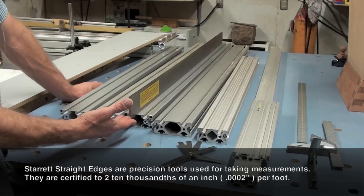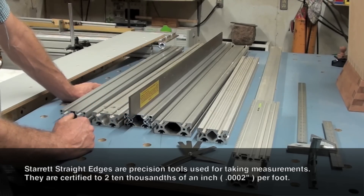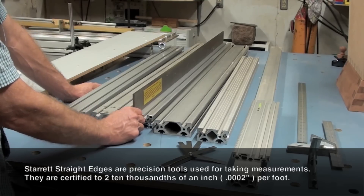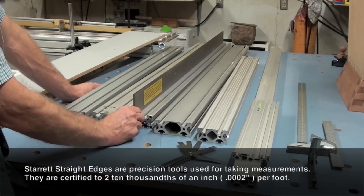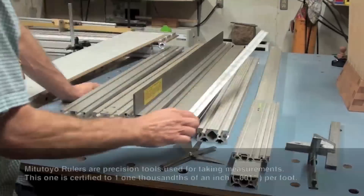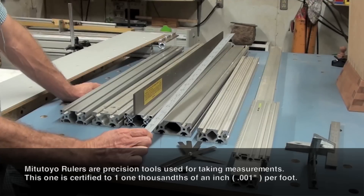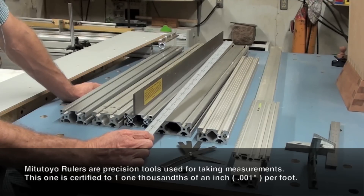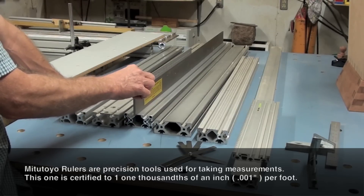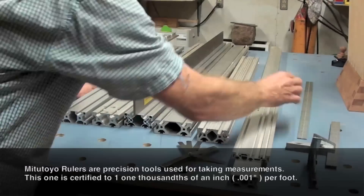Even this straight edge is theoretically not perfectly straight — the only thing that's absolutely straight on this planet is probably a laser light beam — but it gives you a very good approximation of how close these extrusions are. I also have these Mitutoyo made-in-Japan rulers, about as high quality a ruler as you can buy, and these are only guaranteed to one thousandth of an inch per foot, so they're not even as accurate as the Starrett. You can see they just mate together like there's nothing to it.